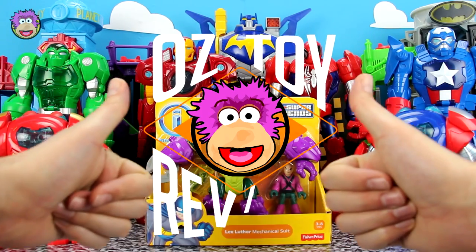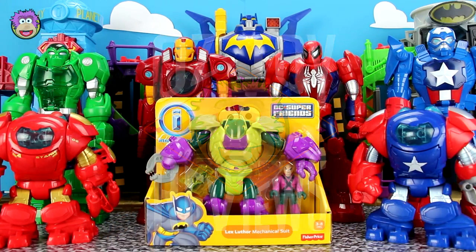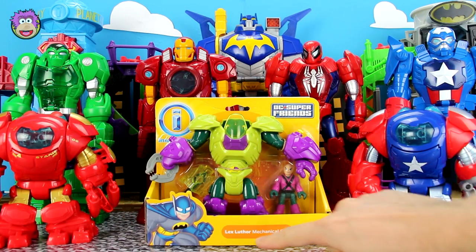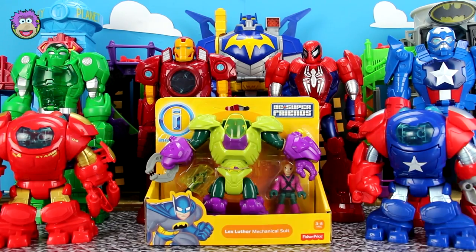Hello and welcome to Oz Toy Reviews. It's Oz here and today we are reviewing the Imaginext DC Super Friends Lex Luthor mechanical suit. Like always, we'll start off with a rad story featuring the mechanical suit and then after that we'll have the review. So let's go!